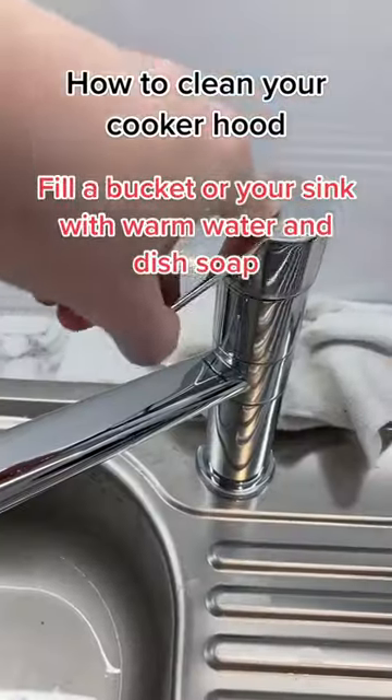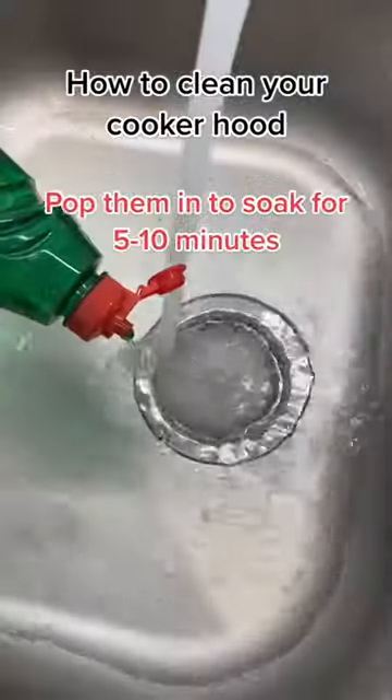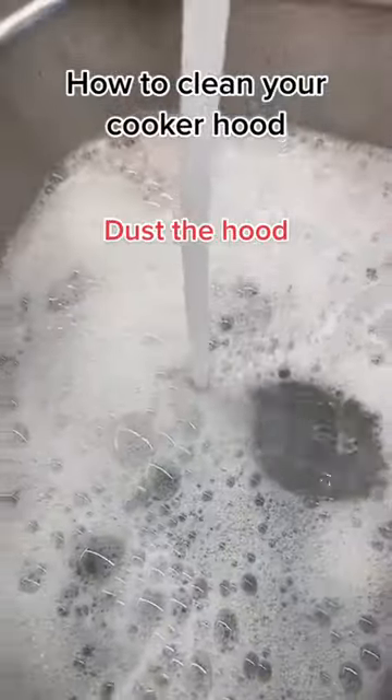How to clean your cooker hood. Fill a bucket or your sink with warm water and dish soap. Pop them into the soap for 5 to 10 minutes. Dust the hood.